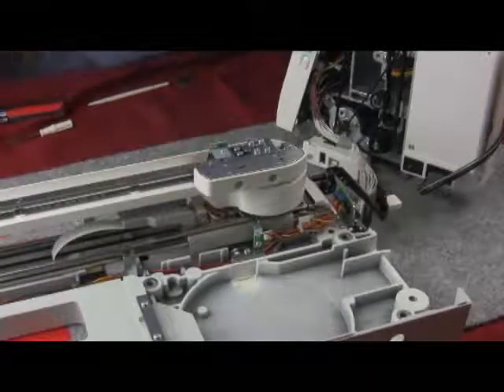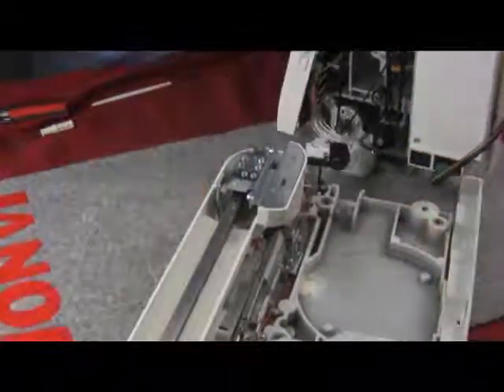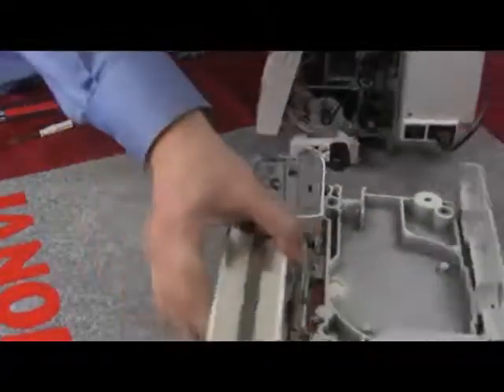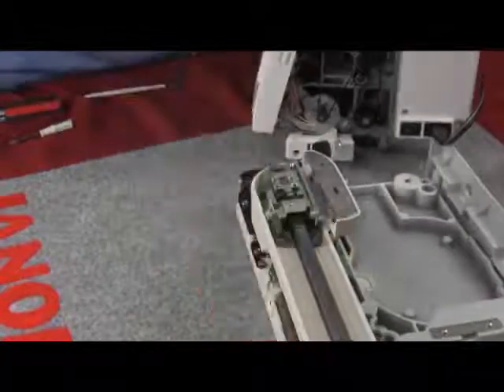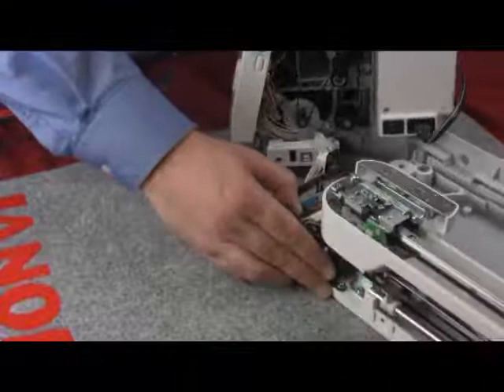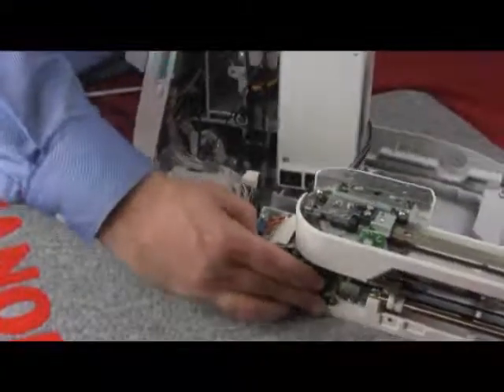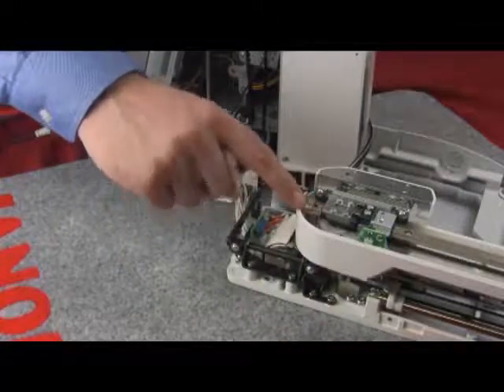Now we are going to be taking a look at adjusting the Y sensor. It is important to note that each time you go to make a measurement and each time you move the sensor, it will be necessary to turn off the machine and turn it back on again so it can initialize properly.